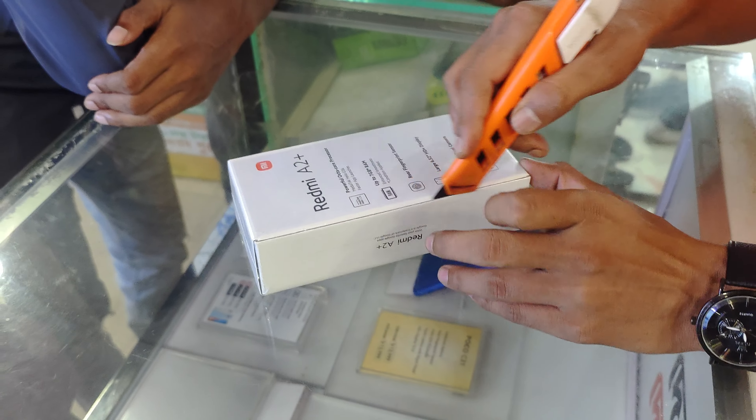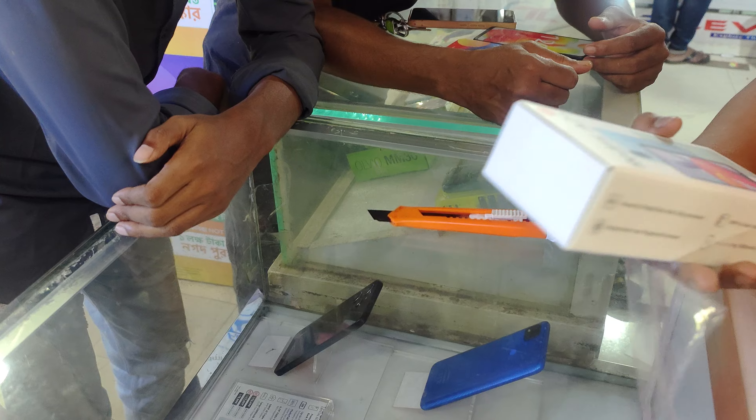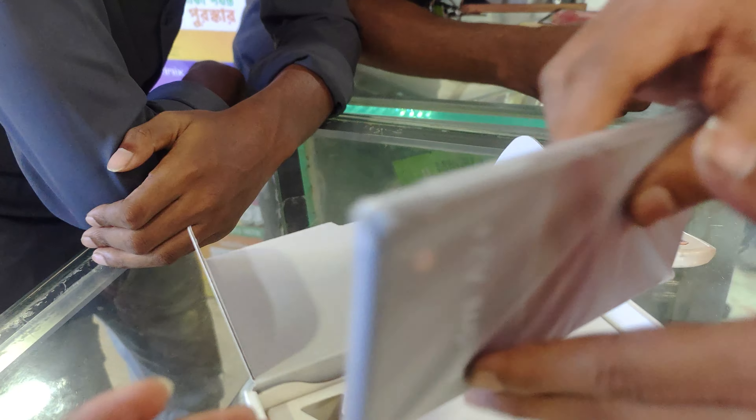Let's get started. I hope you'll enjoy the unboxing of the Redmi Air A2 Plus 840. This is the Xiaomi Air A2 Plus 840.